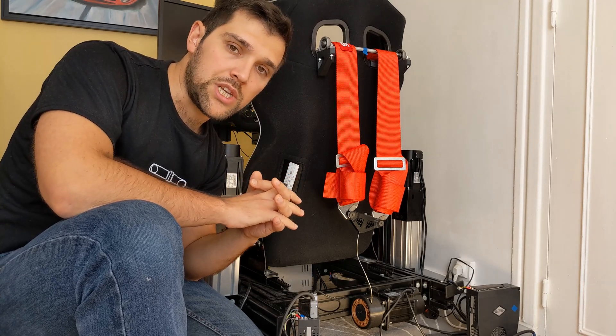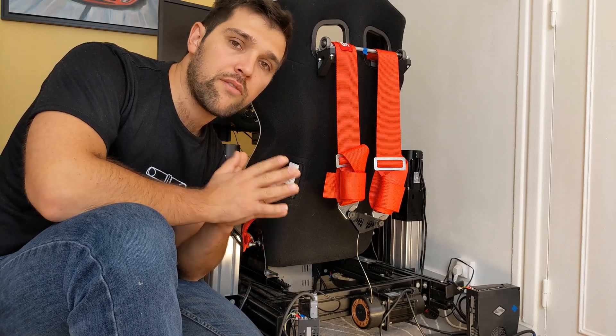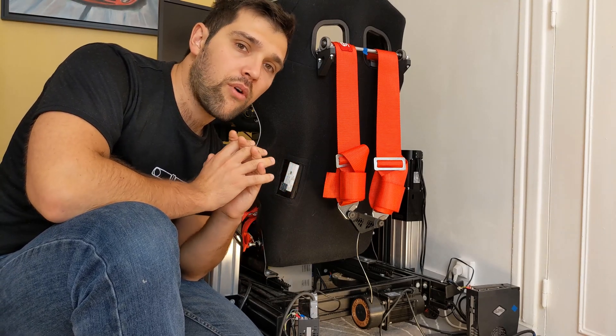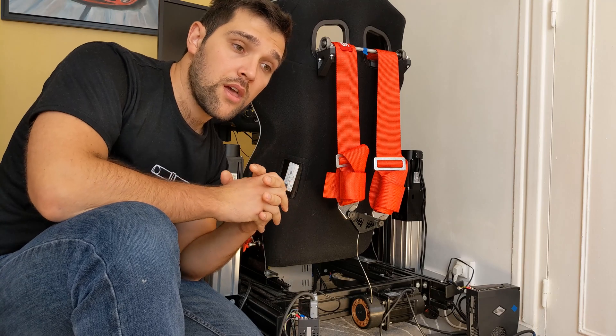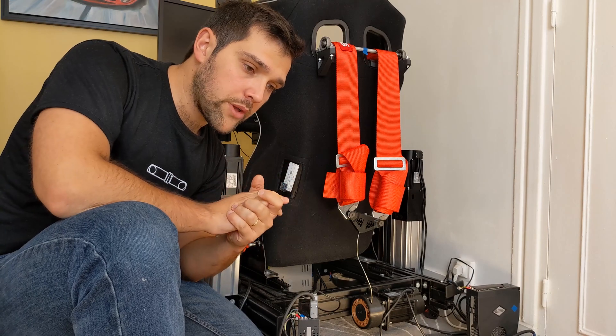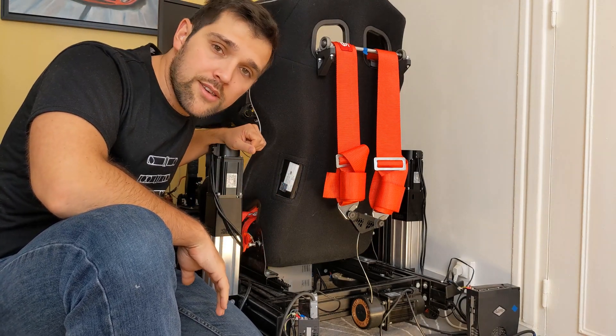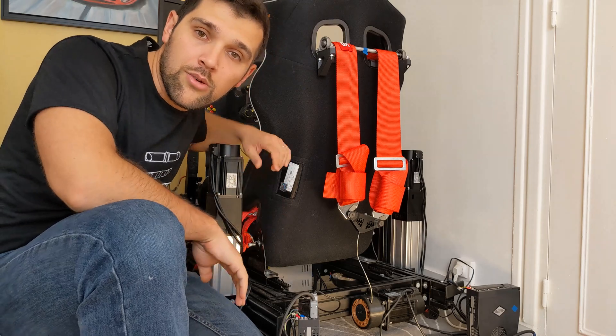I hope that you will like this project. Everything is available for free — check the description. Please consider subscribing to the channel. I'll see you in the next video, au revoir!